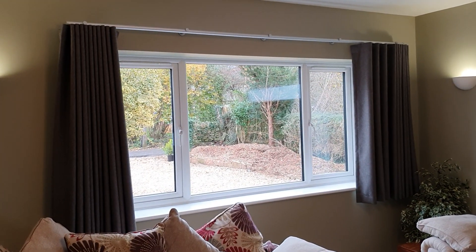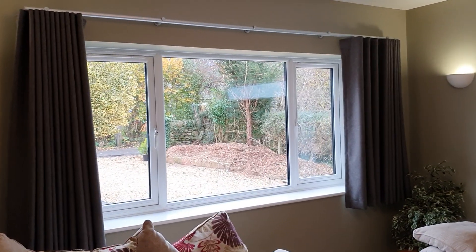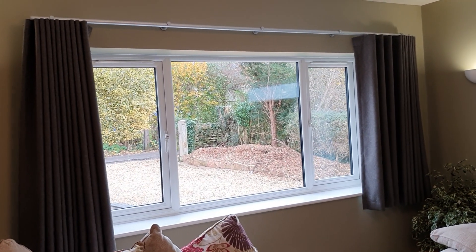Hello, this is Edward from Direct Fabrics. I wanted to record a video upon request of people constantly asking us questions about wave curtains — how to measure, how to fit — and I'm going to try and break this down and make it as simple as possible.